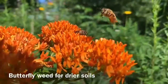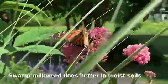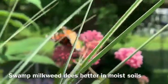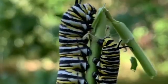Milkweed is a must for any home garden. Milkweed is the only host plant for the monarch butterfly caterpillar. This butterfly species has declined as much as 80%, mostly due to habitat loss. We chose a species of milkweed known as butterfly weed that would do well in our dry and fertile soil.